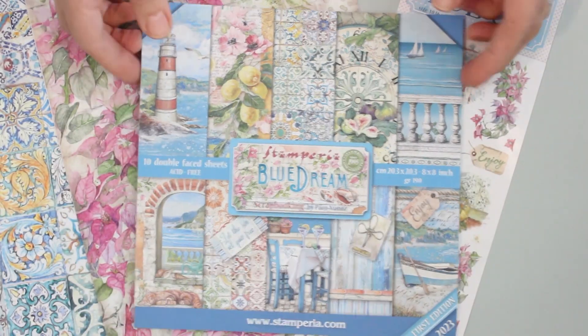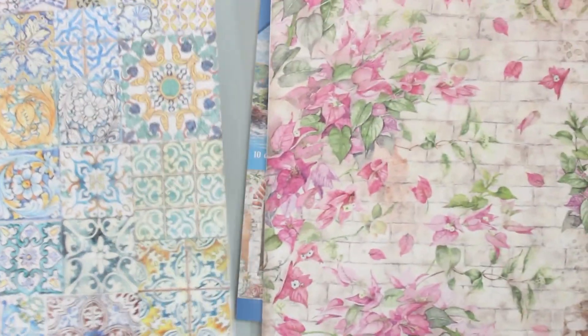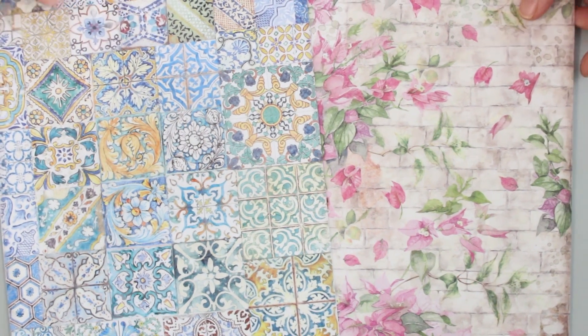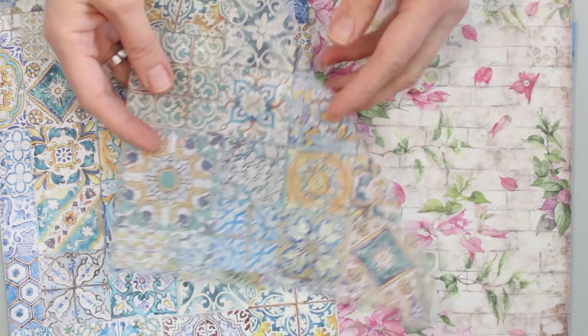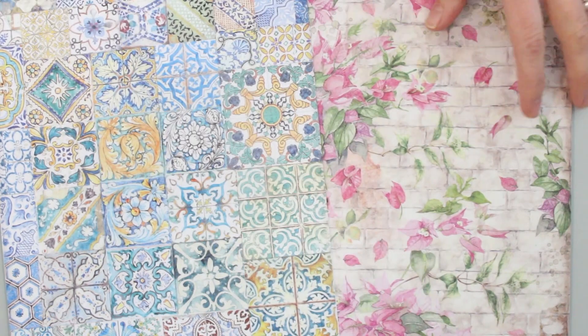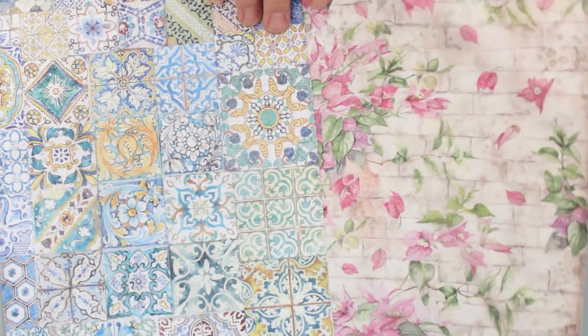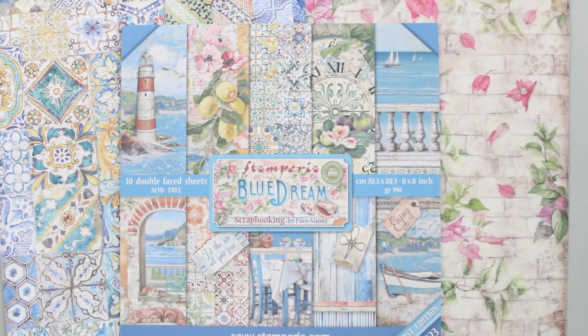We've also got two sheets of rice paper: the Blue Dream tiles and the bougainvillea. Rice paper is a lightweight, translucent printed paper — you can easily glue it to your surface to create gorgeous layers and textures. So as you can see we have a lot to explore today, so much fun stuff from our friends at Stamperia. Come play with us!